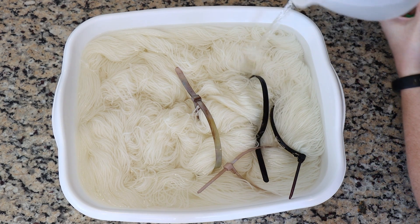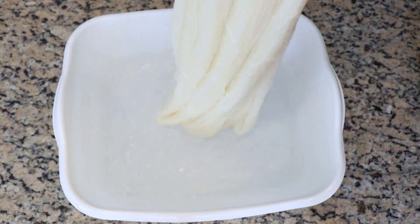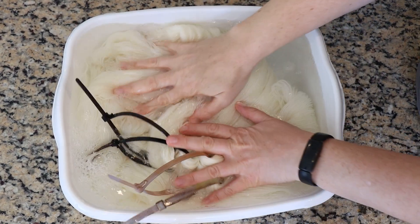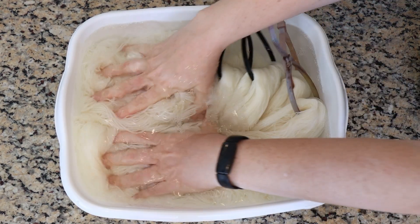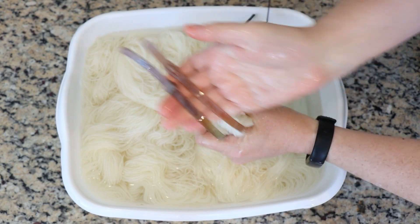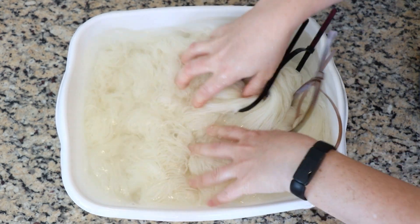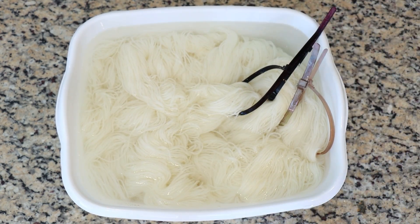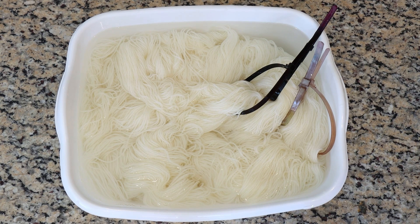Since we are going to be doing countertop speckles, I added some vinegar to the soak. Some of the speckles we will be adding will have citric acid mixed in with our acid dye powder, but I still want to add some acid into this pre-soak so all of the yarn is starting from a similar place. Two skeins will be squeezed out almost completely dry and two will be a little more damp when it's time to start speckling.